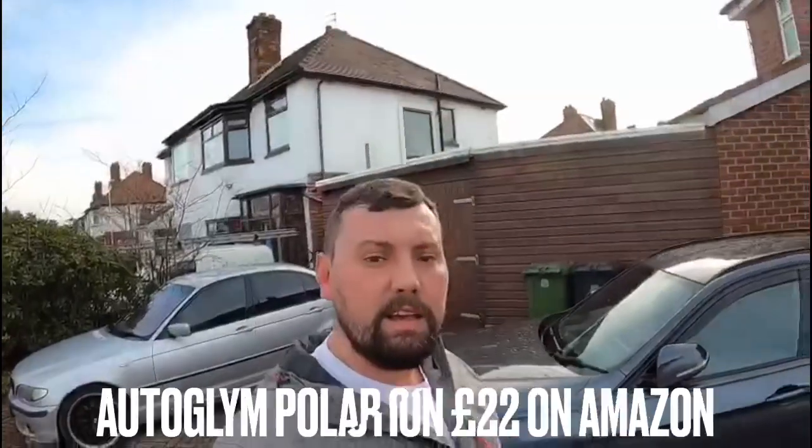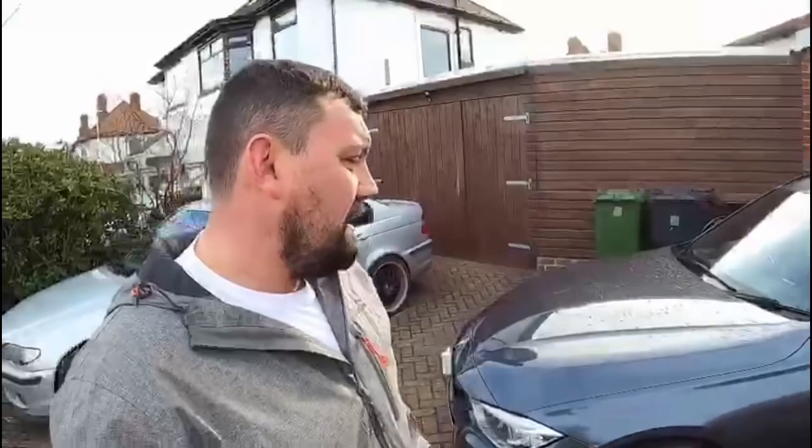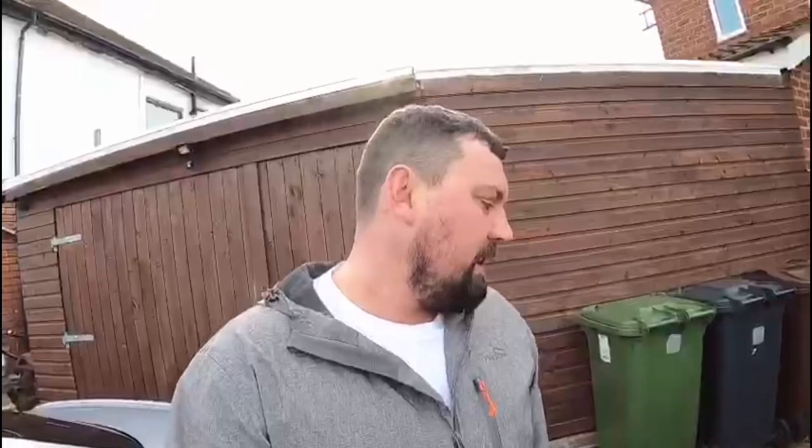Hi guys, welcome back to the channel, hope you're all smashing it this lovely Sunday. Today, other than doing other people's cars, I decided to give my car a clean, so I'm just going to do a quick product review on what we've been using and how much it costs.